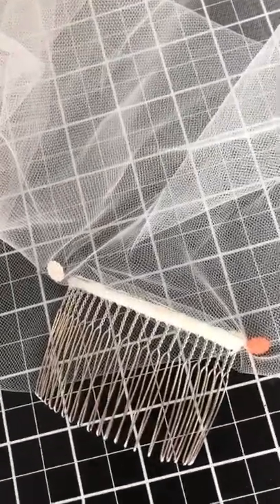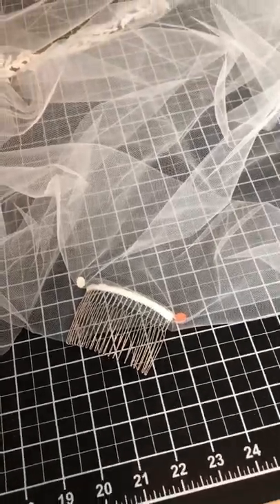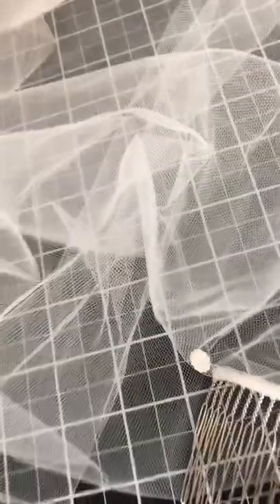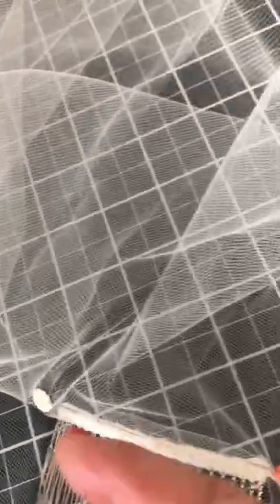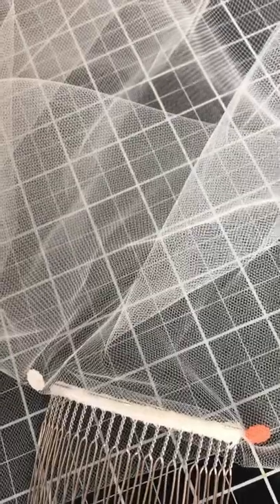I'm going to sew the veiling. I carefully worked with the bride yesterday to get all our measurements, get it cut out, and now I have carefully pinned this to a comb which has been wrapped in tulle, and I'm going to carefully sew that down by hand.